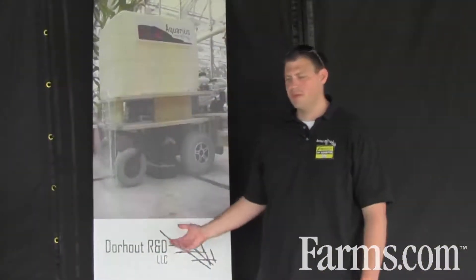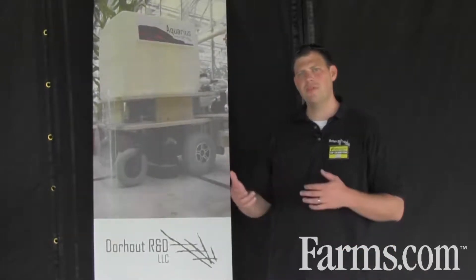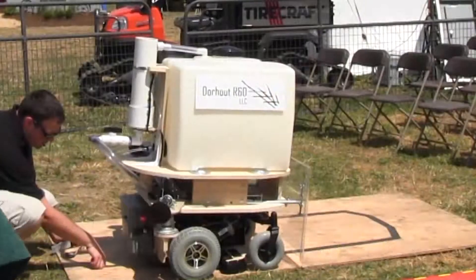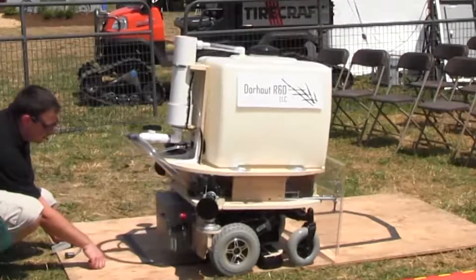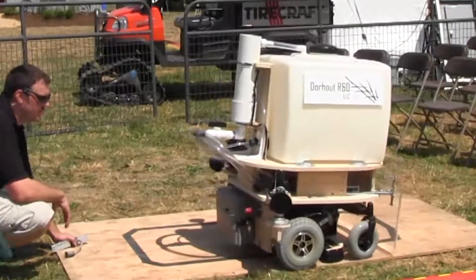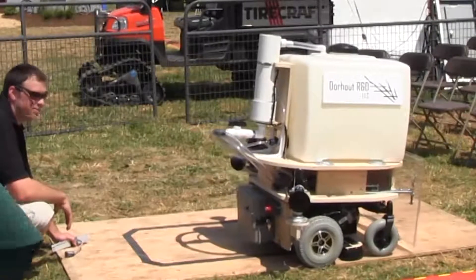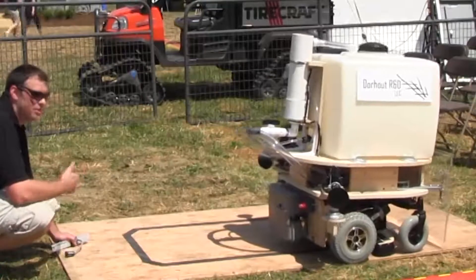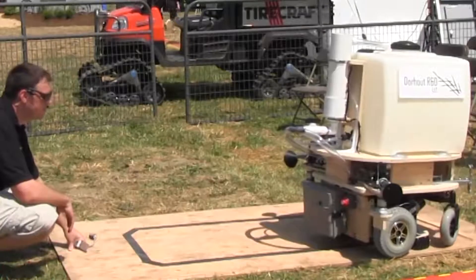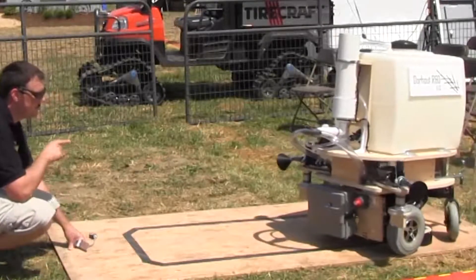This is robot Aquarius — it's a greenhouse watering robot. We have two different models, one called the AccuWater. What's common between both models is the way you program it: you just put a piece of black tape on the ground and the robot follows that. If you need to reconfigure your greenhouse — like we do three to four times a week — you can easily do that. It's really important that each plant gets the right amount of water, not over or under watered.